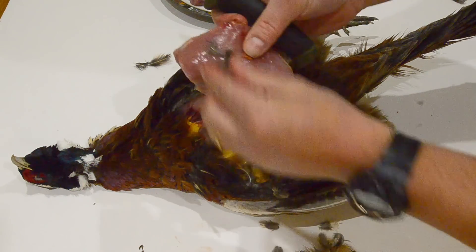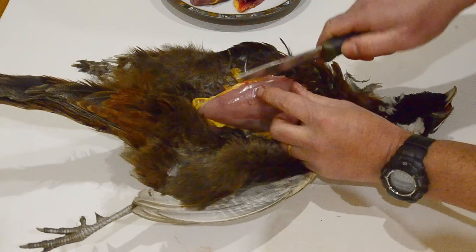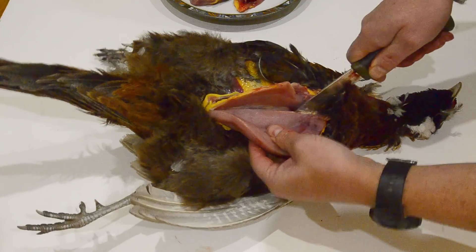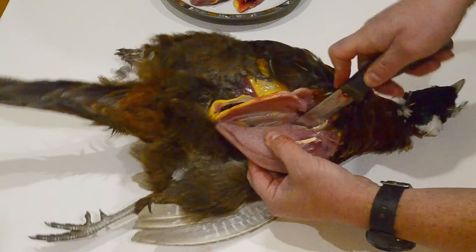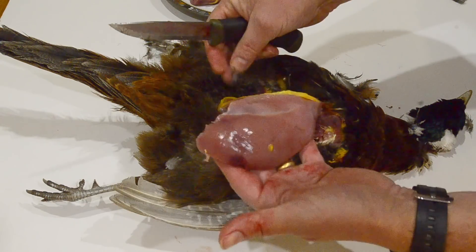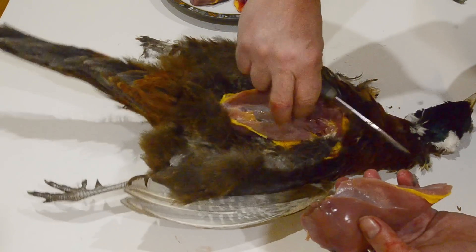That's one of the fillets. I'm going to do exactly the same with the other side — come down on the breastbone again, around the wishbone, and cut it off. Another nice breast there. There's only one pellet in it, but that pellet would have gone straight through, and you often find them up against the breastbone itself.